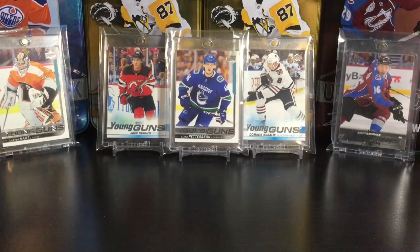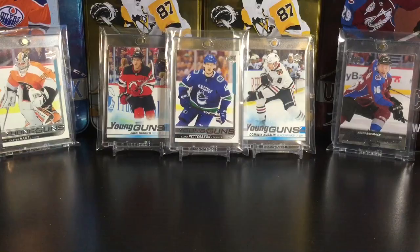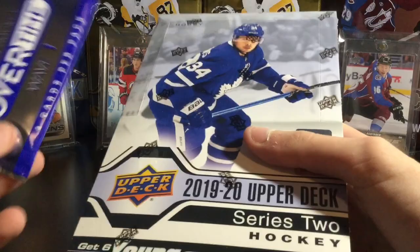Hello everybody and welcome back to another video. My name is Fabian and today I have a hobby box of the new 1920 Upper Deck Series 2 hockey to open up. I just got back from Clutes and Chara on release day with this box and I'm so excited. I've also got a pack of Overtime to open, plus some card sleeves, a one-touch, top loaders, and thicker top loaders for jersey cards. Let's get on to the hobby box, but first the pack of Overtime.